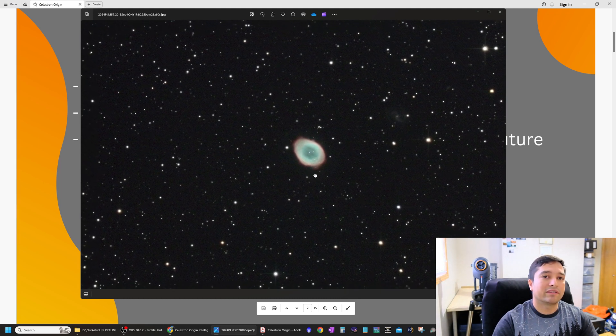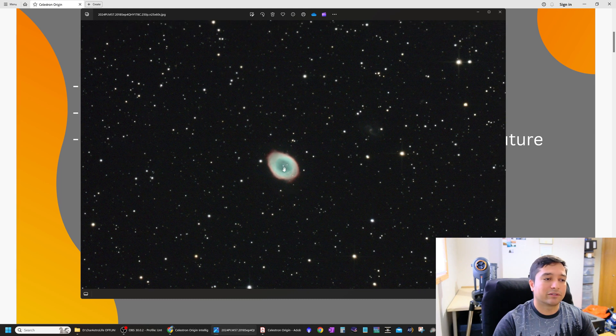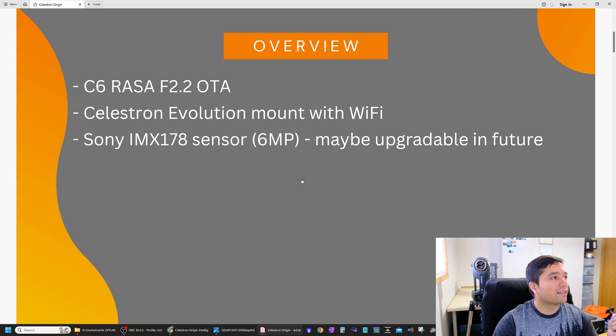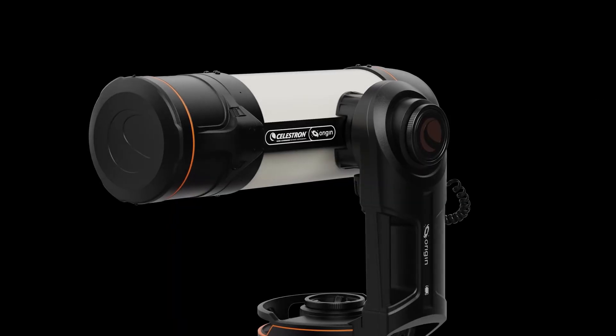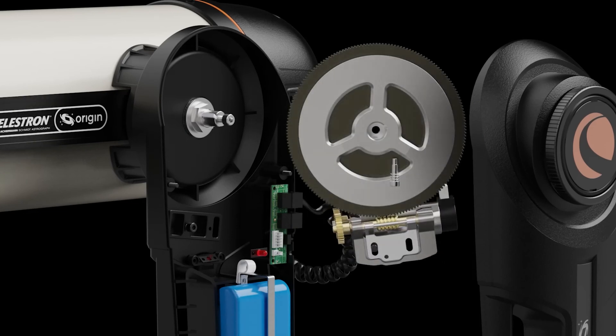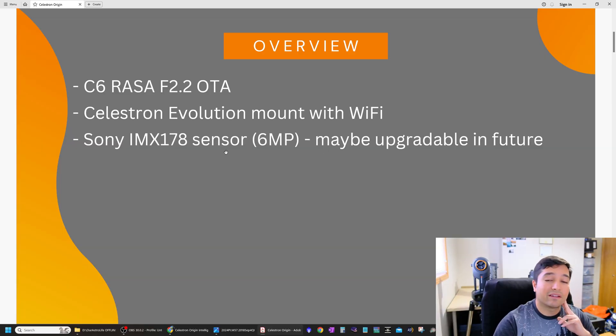This is the Ring Nebula I imaged with the QHY version of this sensor — the QHY 178 — also an uncooled color sensor. You can see good detail, the central star is easily visible, and there's even a faint background galaxy. It's a fairly capable sensor, if a little old. The three main components of the Celestron Origin system are the six-inch f/2.2 C6 Rasa optical tube, the Celestron Evolution mount with built-in Wi-Fi and battery, and the Sony IMX 178 sensor.